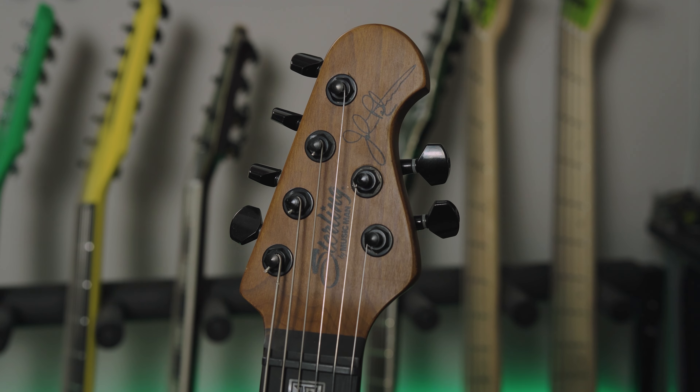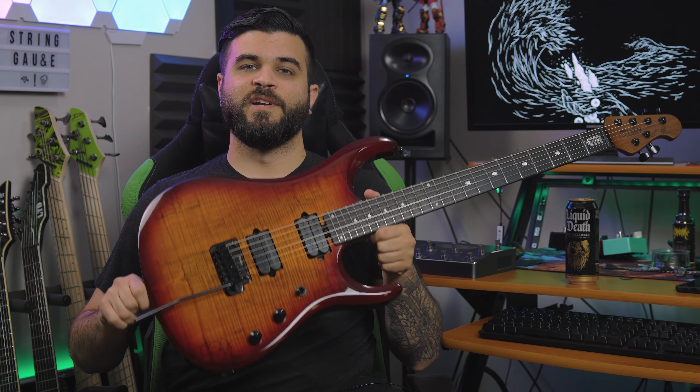Okay, so now that you've heard what this guitar sounds like in a full demo mix, of course we're going to talk about the specs of this instrument.